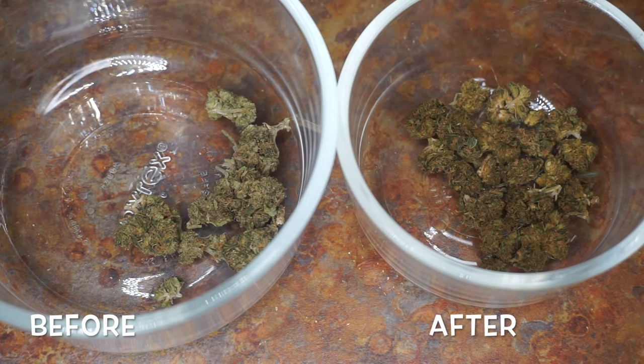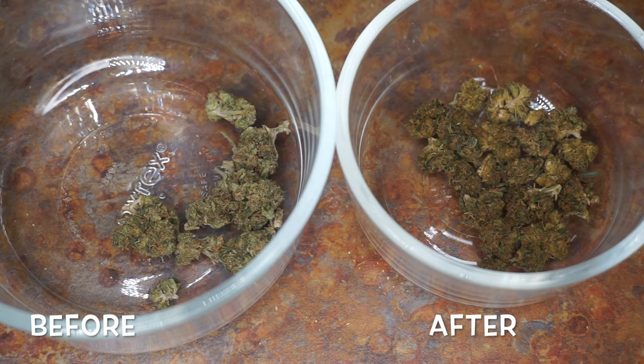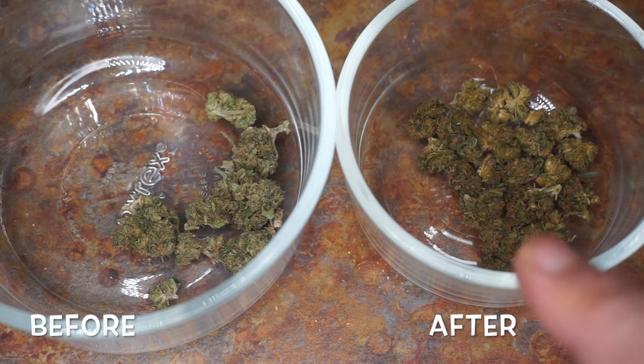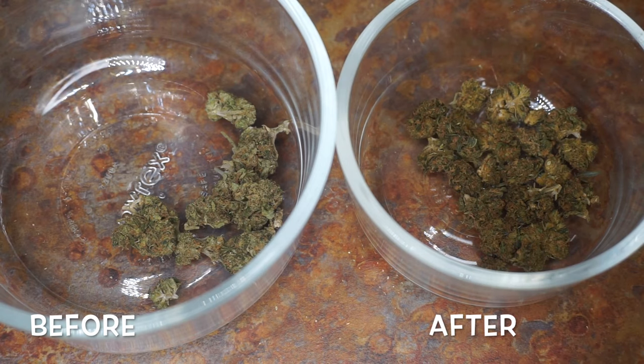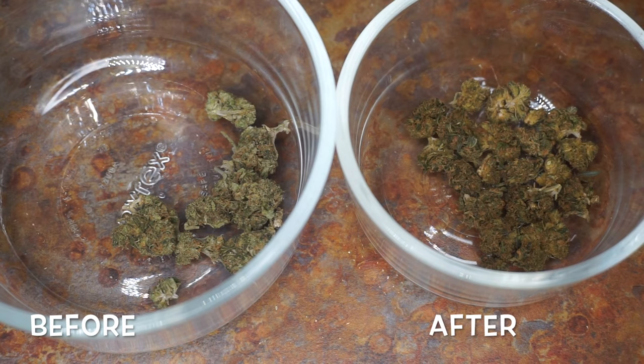I just took the weed out of the oven and I wanted to place the decarboxylated weed next to the same exact weed that has not been decarboxylated to show you guys exactly what color you're looking for. As you can see, the one on the right, which is decarboxylated, is a little bit darker — it's got a brownish-goldish hue to it and looks a little dry and crumbly. The one on the left looks green and fluffy and still vibrant. You're looking for a darker, deeper green color with a nice golden, toasted-looking color. That's the best way to tell your weed has been decarboxylated — make sure it has a nice, even gold tone to it.